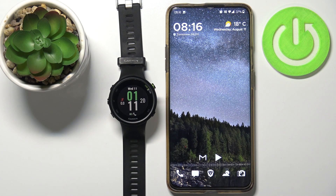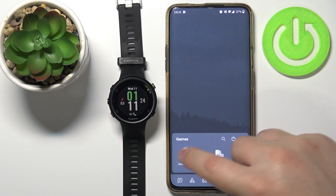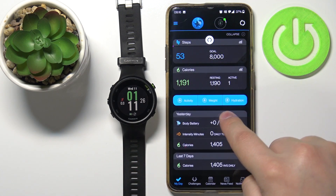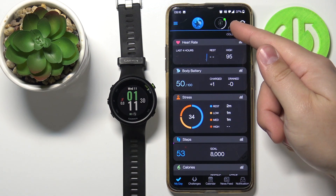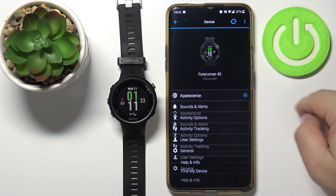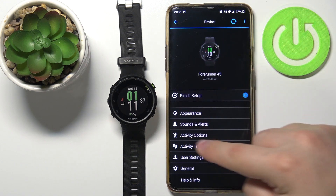First we need to open the Garmin Connect app on our phone, and of course our watch needs to be paired with our phone via this app. In the app, let's select our watch right here by tapping this icon, and now you should see the Forerunner 45 device page.